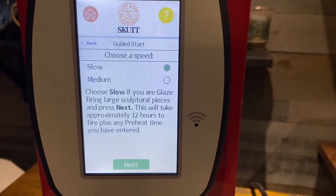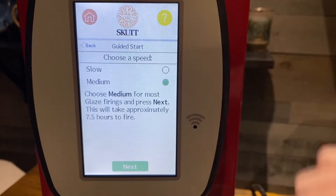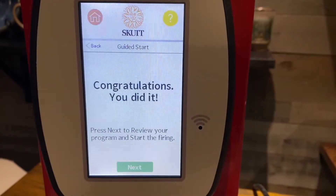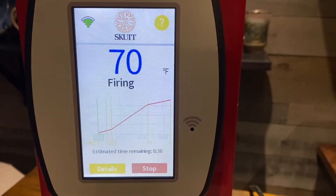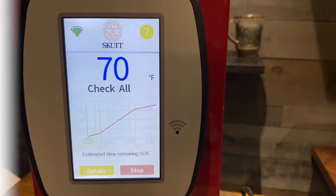For low-fire ceramics, we typically always fire at a medium speed. Hit 'Next,' and congratulations — hit 'Next' one more time, then all you have to do is hit the 'Start' key and the kiln will fire up all by itself. That simple, that easy. You can also monitor from your smartphone.